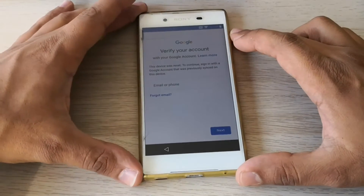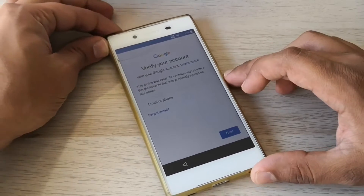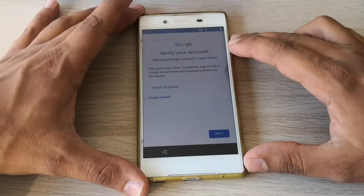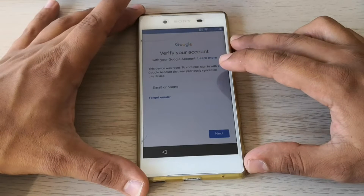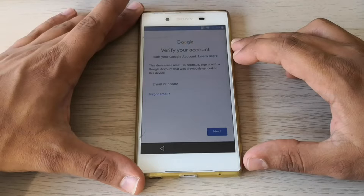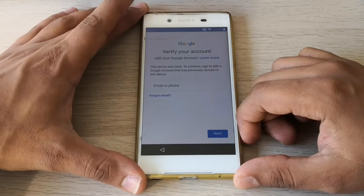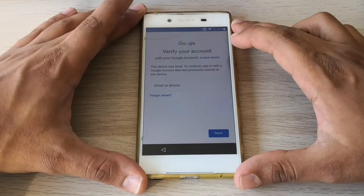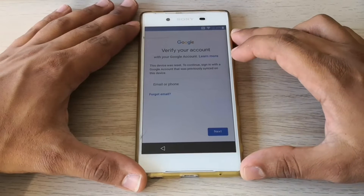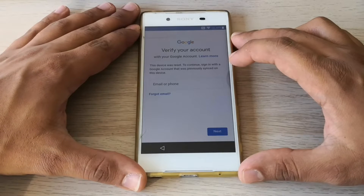Hi guys, this is a Sony Xperia phone with the factory reset protection, so the phone is locked to a Google account. We will unlock it without any software or without any computer. This is a step-by-step tutorial — please follow all the steps. If you have any questions, you can ask in the comment section. I will be very happy to answer all the questions. Thank you, and let's go.